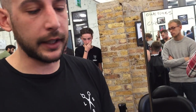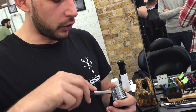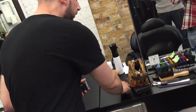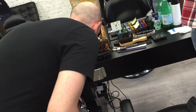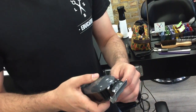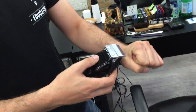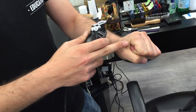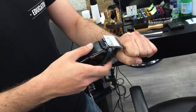Once you've done that, you need to test it on your arm — don't test it on your client. Turn them on. You can either test it on your arm or on this fleshy bit here — it's sensitive. Tap it on that bit. That feels good — it's not going to cut anyone. That's the way to test it.